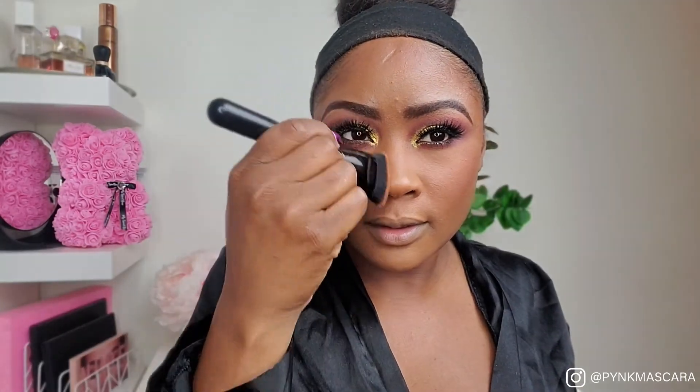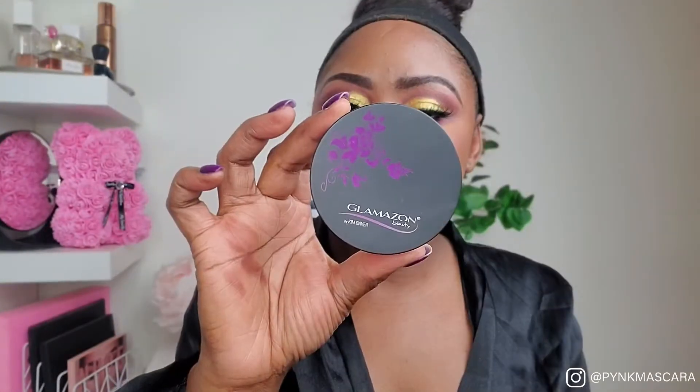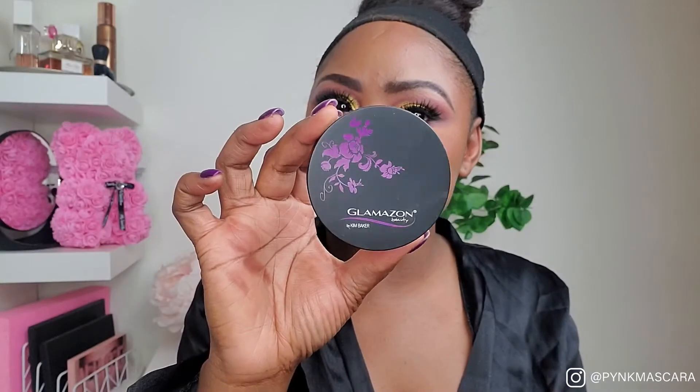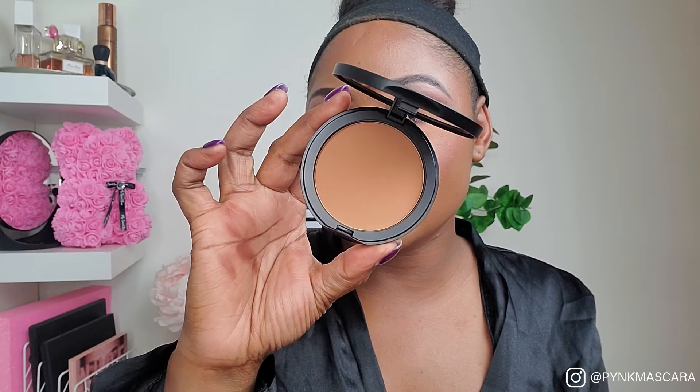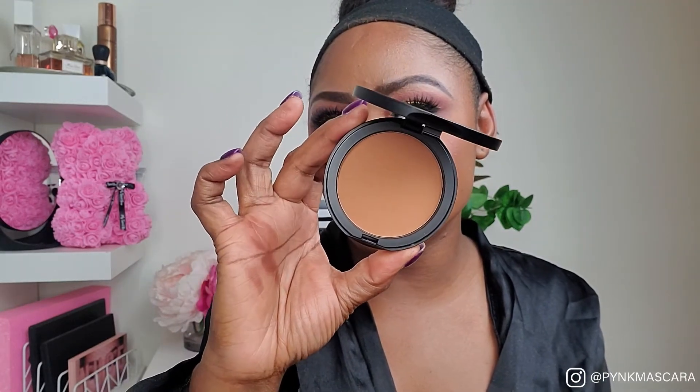I'm just going to go underneath where I applied the blush for the contour. Now going in with this pressed powder — the shade is Tahiti — we're going to set all over my face with this. Look at this color, this is so pretty, this is gorgeous.